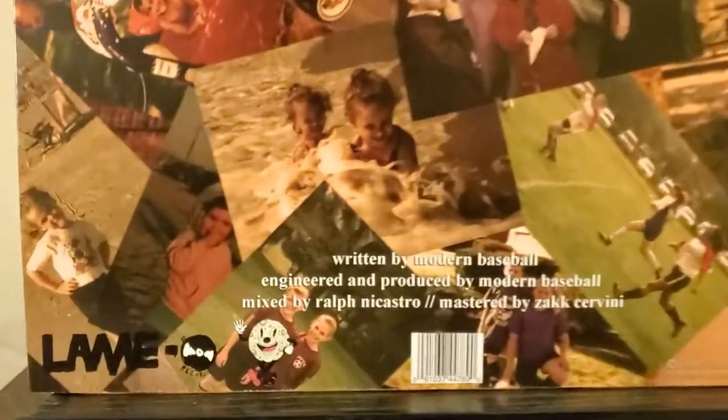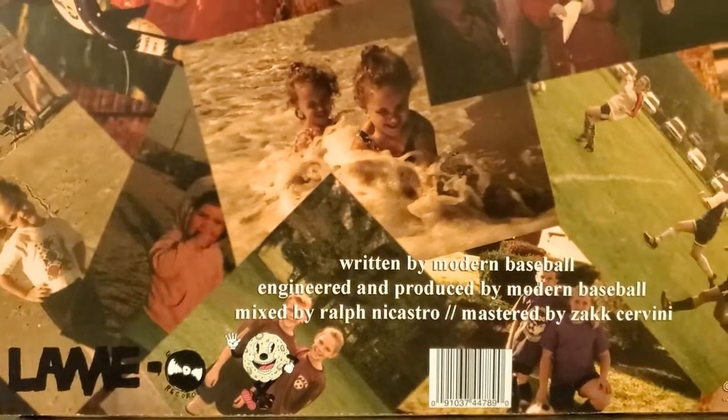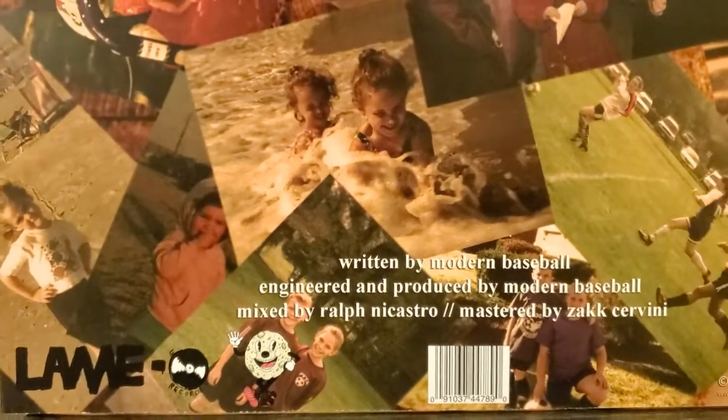Flipping it over to the very busy back cover here, this album originally came out November 27th, 2012 on Lamo Records. And then coming up here to the top, this is 'Hours Outside in the Snow,' the track that you're hearing — the 5th one on the A-side.